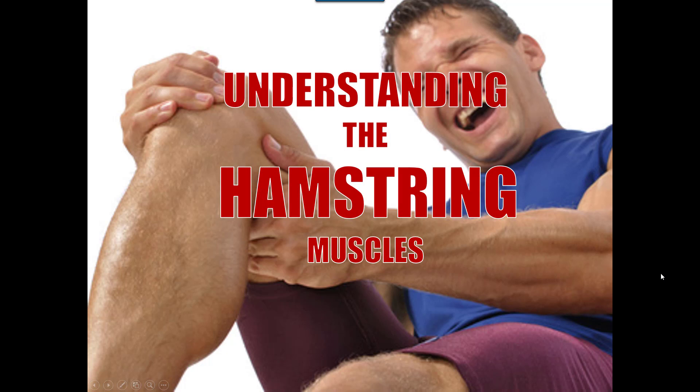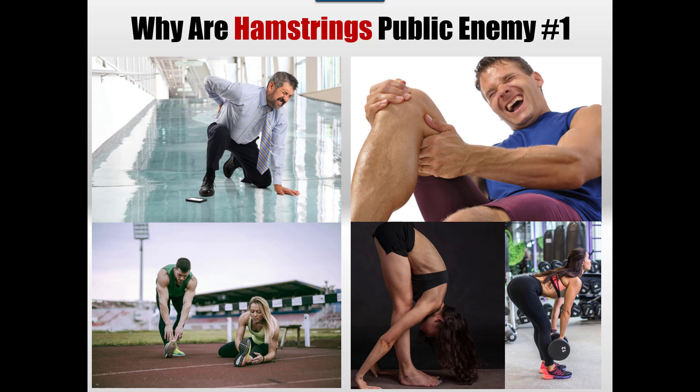Hello and welcome to another video where today we're going to be looking at hamstrings and really understanding what this group of muscles does, because I think they're very misunderstood. Along with the upper traps, I'd say the hamstrings are pretty much rated public enemy number one in terms of exercise, injury, and sporting performance. Most people when they think of back pain think of hamstring trouble — sprinters, football players, soccer players — hamstring trouble is always a common part of sport.